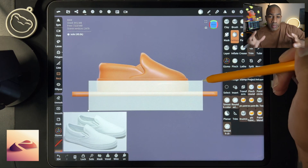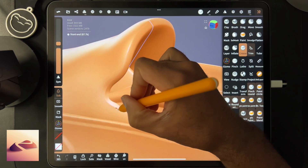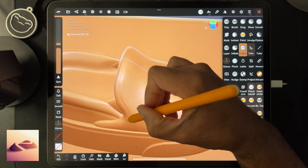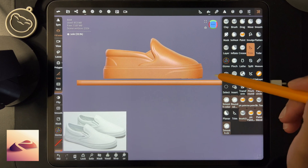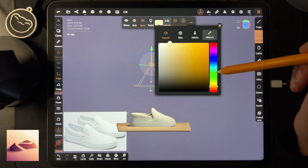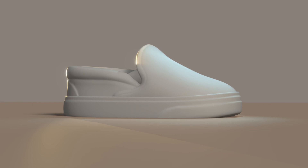I'm particularly making these so I can figure out how to use them with 3D printing, since I'm getting into 3D printing nowadays. We're gonna make some really cool sneakers — thanks for watching the time-lapse and I look forward to seeing you in class.